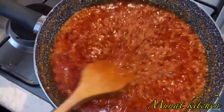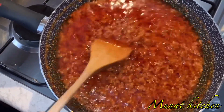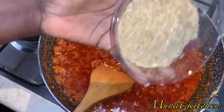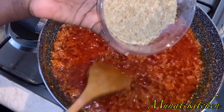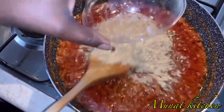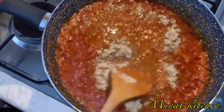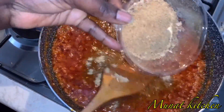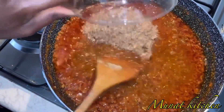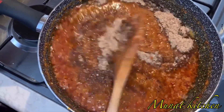Our Shito has been on the fire for about 30 minutes now. I'm going to add in my insasawa — that means herrings. I'm using the powdered form of herrings. I'm adding the herring powder into our Shito, and I'm also going to add in our shrimp powder. There can never be a Shito without insasawa.